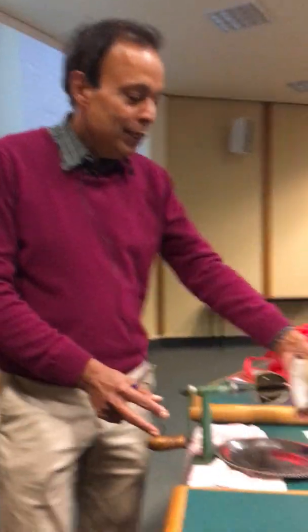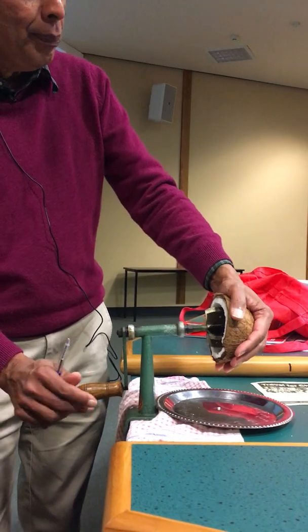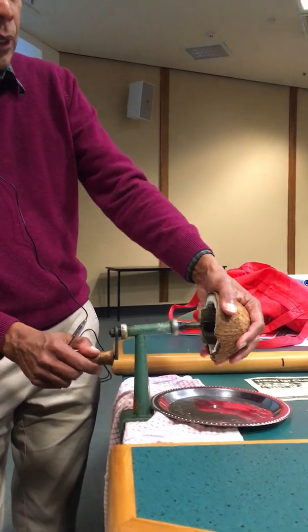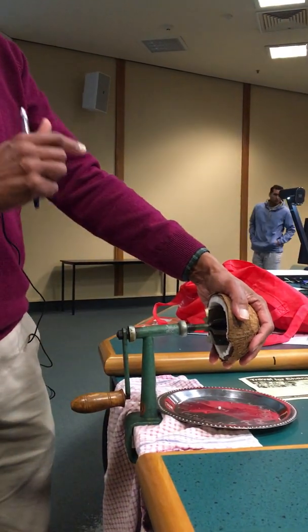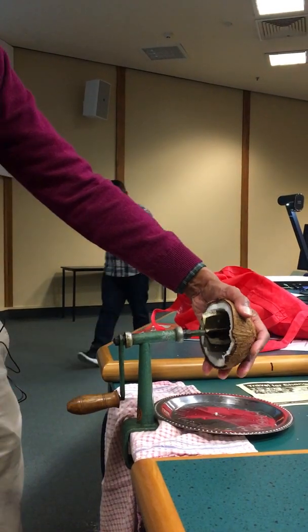You press the coconut against the scraper head. There has to be a little bit of axial force there. And then you turn this handle. You can come and watch from the side. When you turn this handle, the direction of the force induced depends on where you actually press the coconut on the blade.